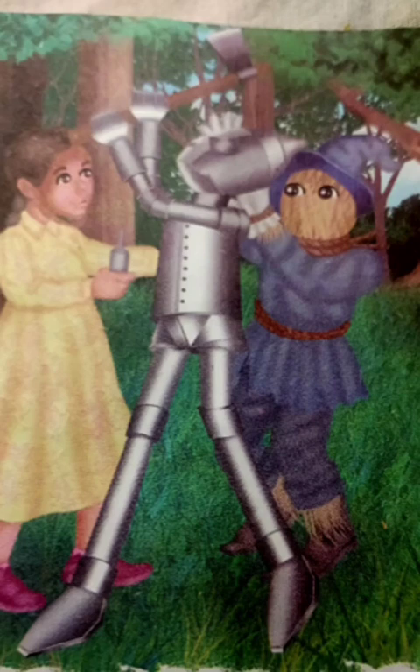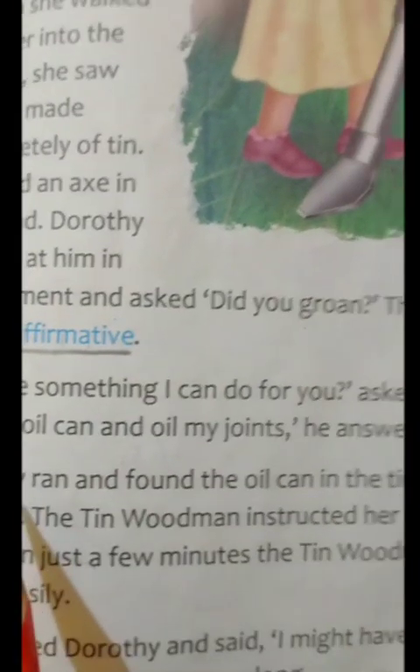So children, now we will continue our remaining story. Let's read with me.